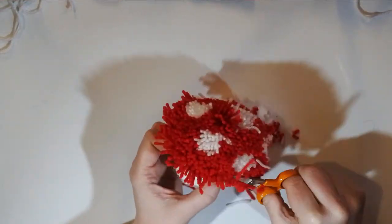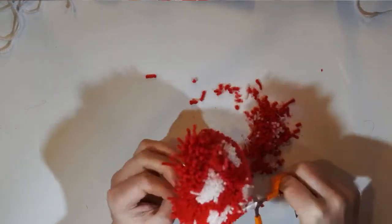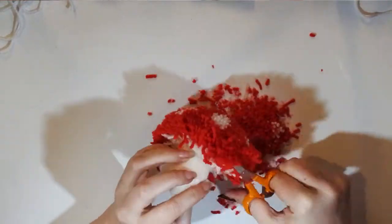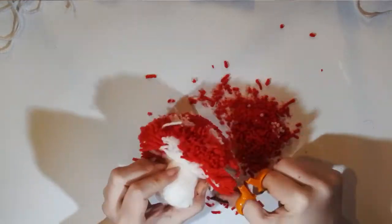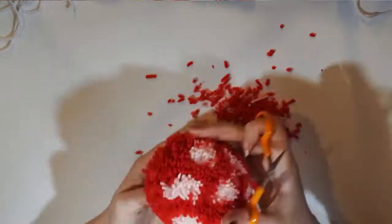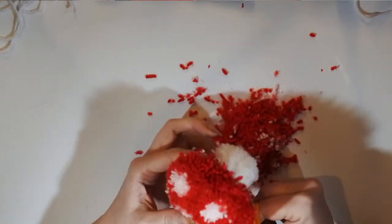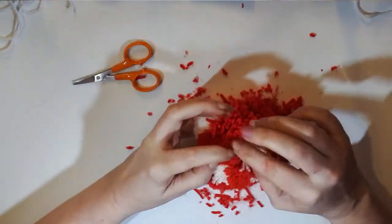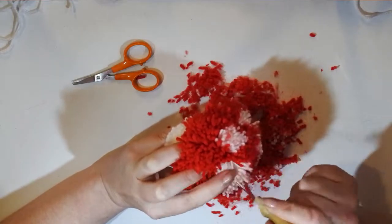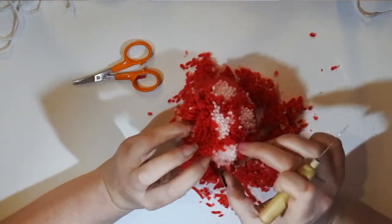Then it's just time to trim the top. I find it much easier with these pom-poms to trim a little bit at a time and keep coming back, rather than taking big chunks off. Think about what kind of shape you want — toadstool mushrooms tend to have a slight peak at the top and be slightly flatter, but trim it however you want. Just a little snip, snip, snip all the way around, keeping it nicely circular. The more you trim, the neater the pattern will be because the wool is tighter together. If your spots aren't quite as neat as you'd like, go in and separate the white from the red and gently felt them into a circular position. A little bit of irregularity is kind of cute.